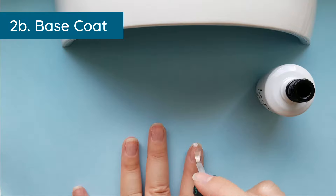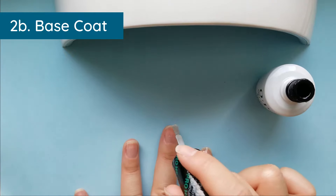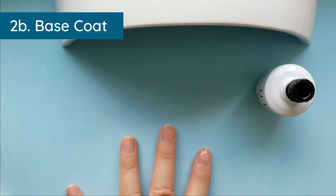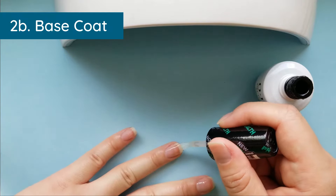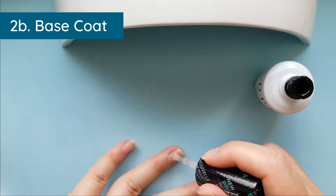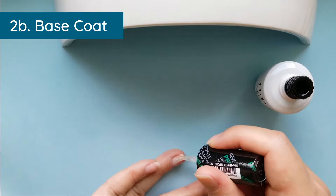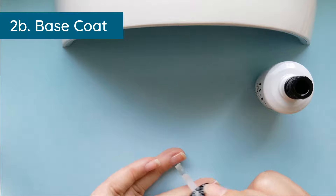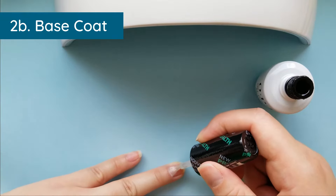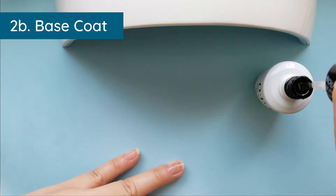Make sure your brush is not too loaded up or it will add too much to your free edge. It's okay if it doesn't look perfectly smooth because it will even out as you add your layers. Add a generous amount but keep all your layers really thin. You can brush sideways or the traditional lengthwise — it does not matter. You can maneuver it as long as you haven't cured yet.